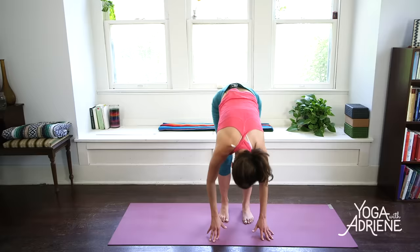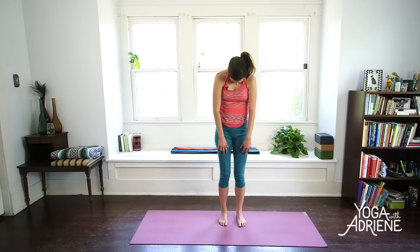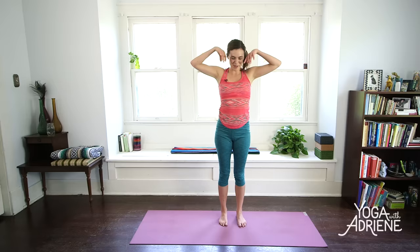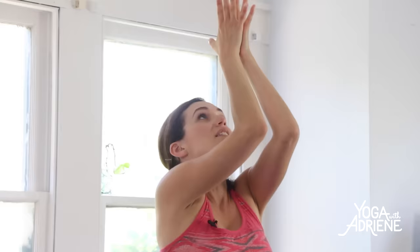When you feel satisfied, we'll walk the hands back up towards the toes. Inhale, lift to that flat back, my friends. And exhale, fold. And we roll it up — rolling all the way up to standing, taking your time, pressing into the feet. Inhale, reach the arms up and overhead. Take your gaze all the way up. Fill with energy, with love, with gratitude. And then use your exhale to bring the palms back to the heart whenever you're ready.